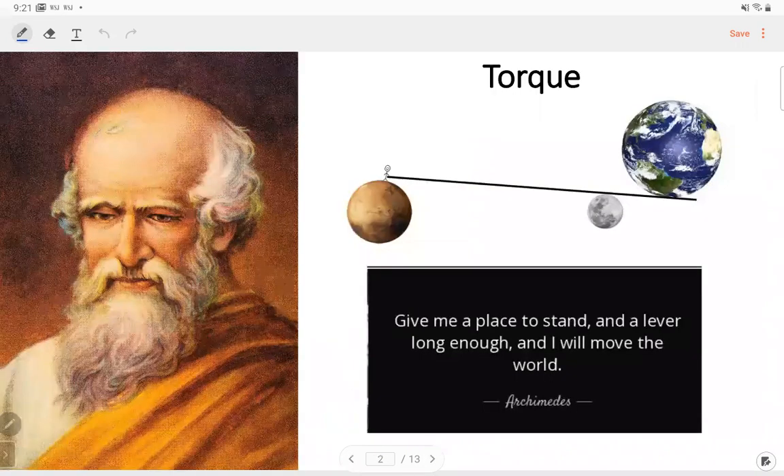Today I'm going to talk about the torque balance. I think you remember Archimedes. He said, give me a place to stand and a lever long enough, and I will move the world. The principle of this quote is, if we have a very long lever and we find a standing point — for example, the moon as our standing point — and we just give a small torque, then we can move the earth.